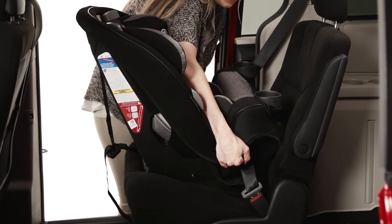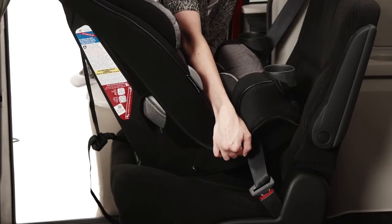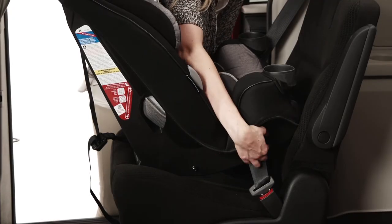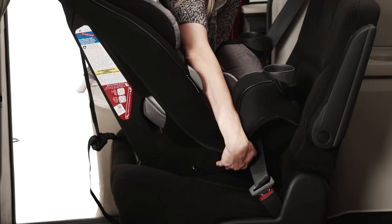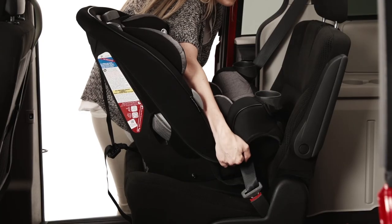Check the install by pushing and pulling the car seat at the belt path. If it does not move more than an inch, it's good to go. If the seat moves too much, try to pull more slack from the belt, or try installing with the latch system, or try another seating position in the car.